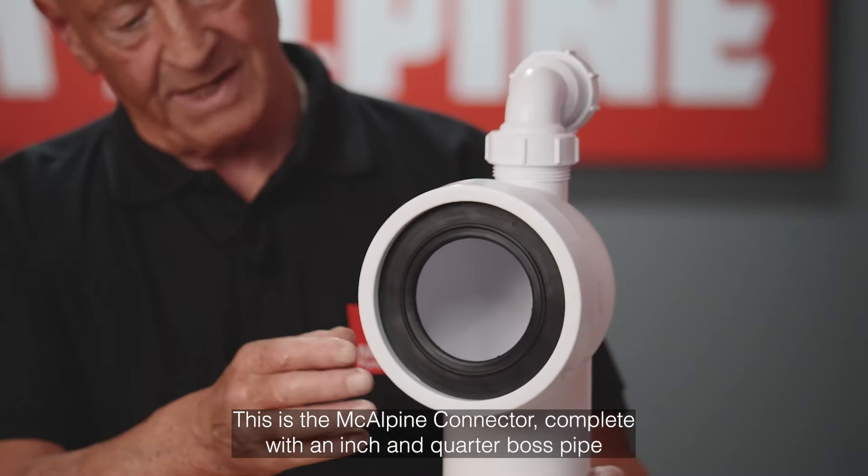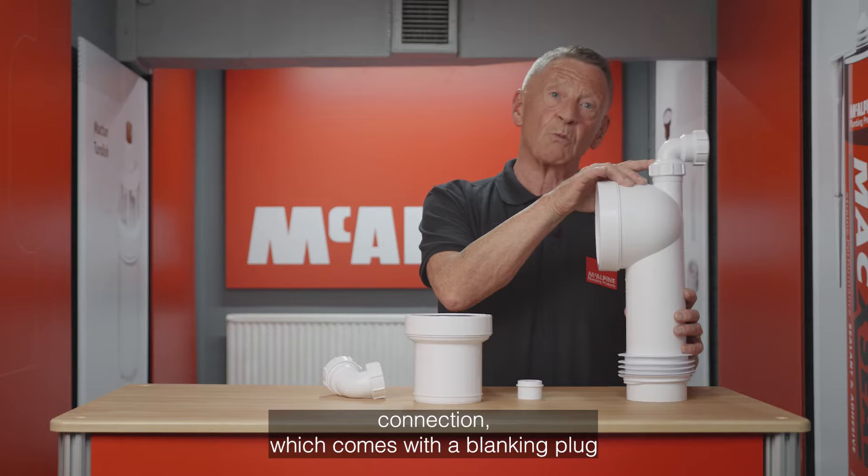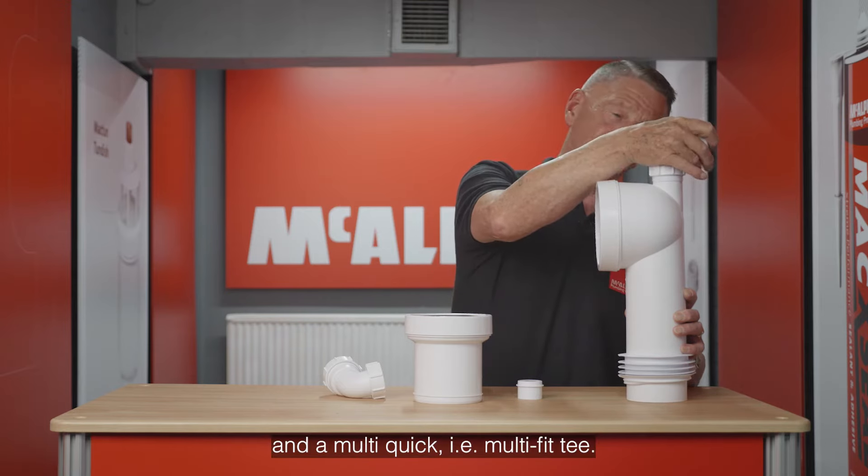This is the McAlpine connector, complete with an inch and a quarter boss pipe connection, which comes with a blanking plug and a multi-quick, i.e. multi-fit T.